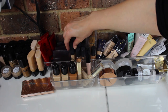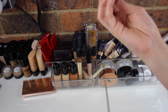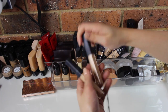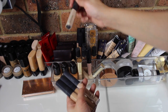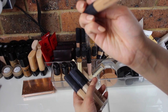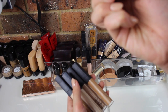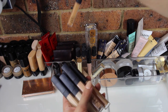Over here I have a bunch of the NARS Radiant Creamy Concealers. I've got Custard, Ginger, Vanilla, Chantilly, Biscuit, Honey, and lastly Caramel.